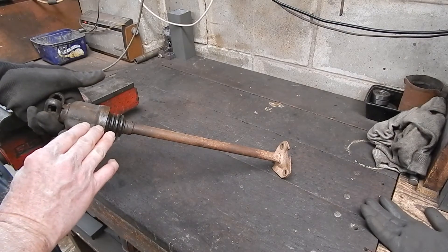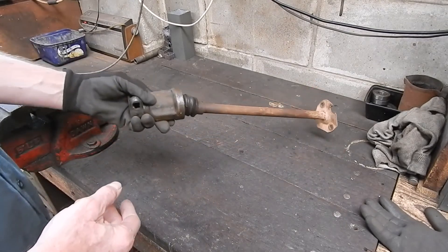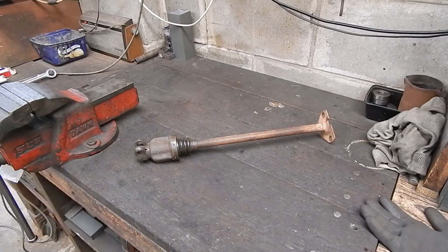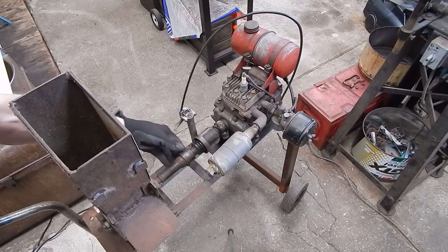For anything up to say one and a half horsepower, these are plenty strong enough. I'll show you where I used one, which will give you a few ideas on the sort of jobs you can use them on.